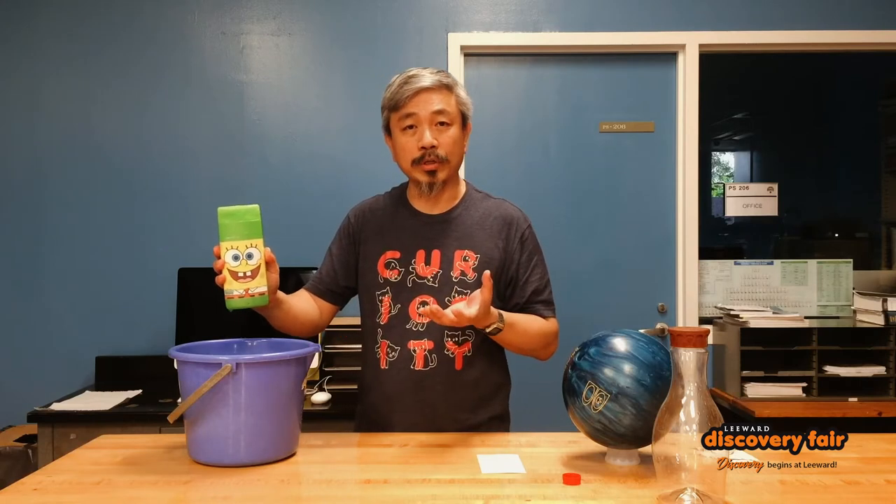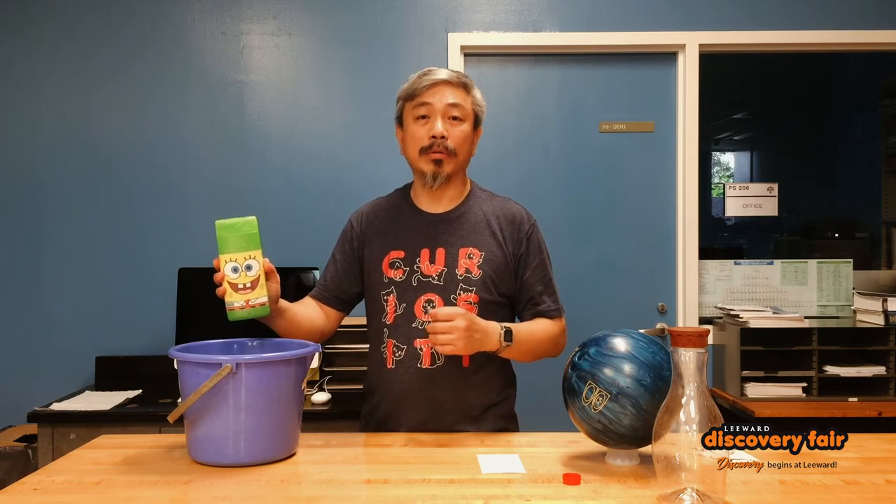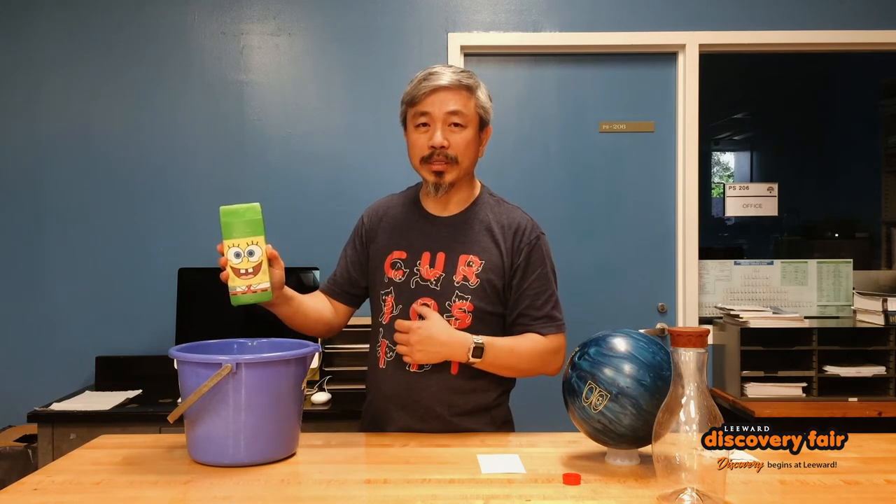Under normal atmospheric pressure you can actually hold a column of water that's about 10 meters, or about 34 feet tall. So this amount of water in the bottle — no big deal. It can easily be held up.